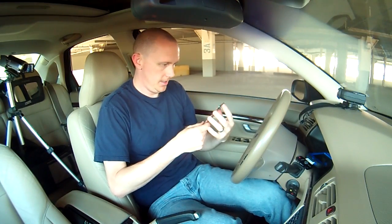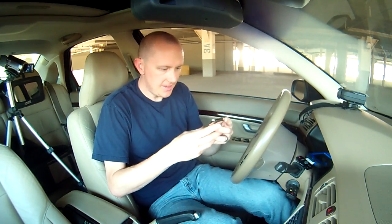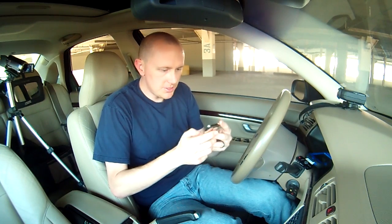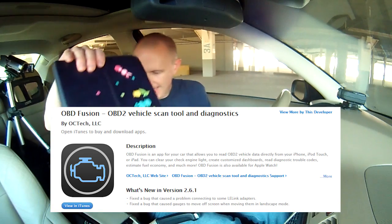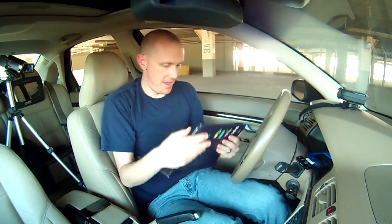I have an iPod Touch - it has the app as well. I purchased it for $10. It's called OBD Fusion. But let's go ahead and just start with the iPad and see what we got here.